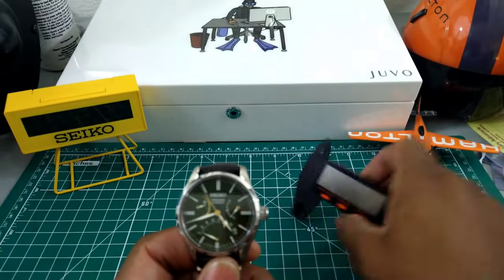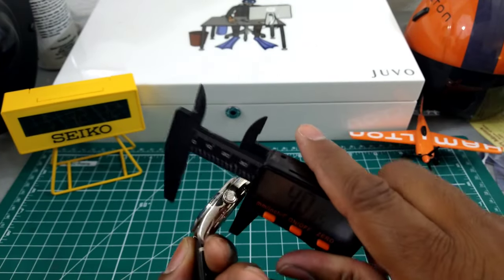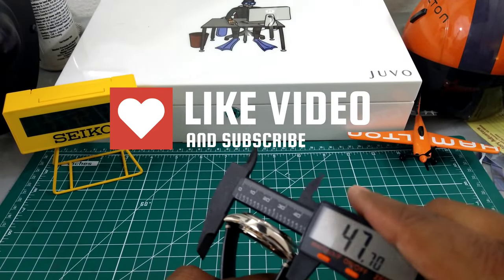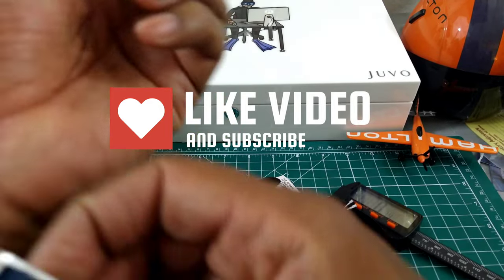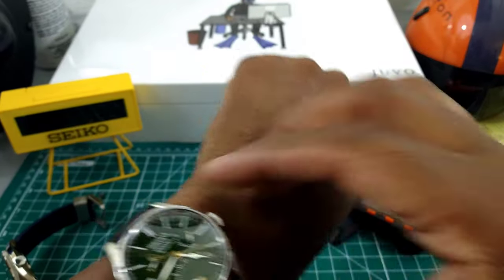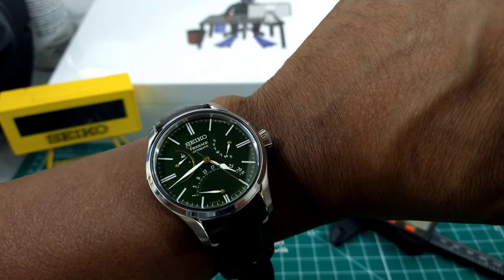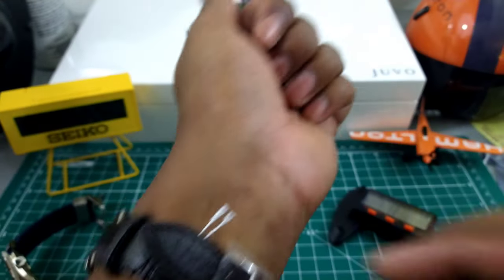Let's do the measurements: 41-millimeter case, thickness is 13.2mm, and the lug-to-lug is going to be just about 48mm. With this one it's going to wear great. I'm wearing my blue dial today — I love this watch. This is what this Presage looks like on my wrist — look at that, that is a beautiful thing right there.